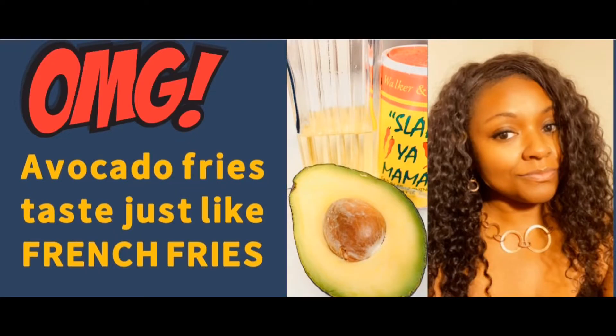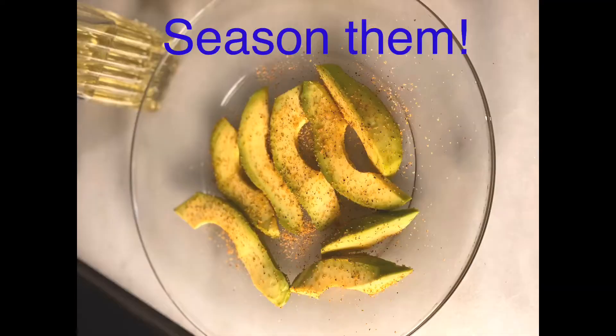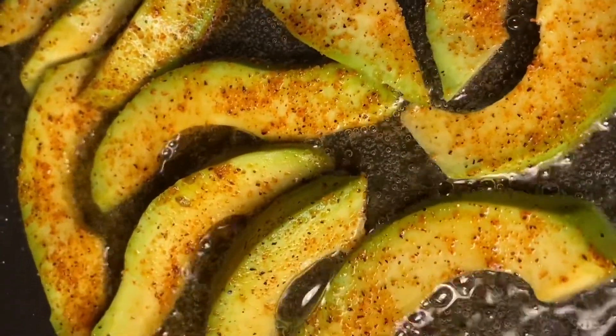Welcome to the Keto Kitchen. Today we will be frying avocado fries. First, all you have to do is slice the avocado, then you can season them — I use Slap Ya Mama seasoning. Then you coat the bottom of the pan with olive oil.